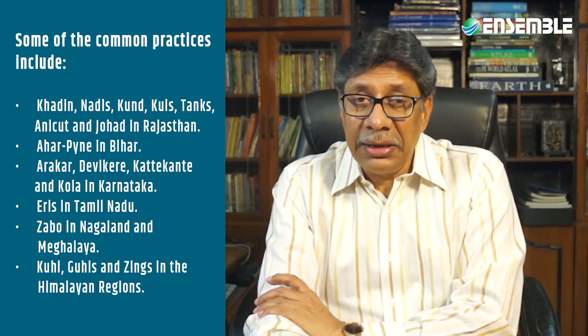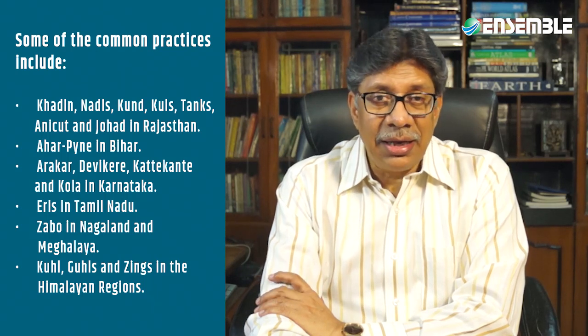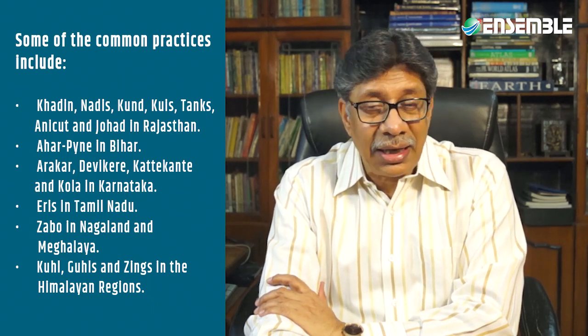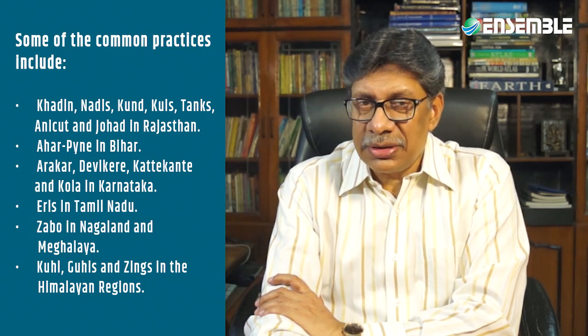Other traditional practices include kuis, tanks, anikats, arrakar, and johar in Rajasthan; aahar and pine in Bihar; katekante and kola in Karnataka; eries in Tamil Nadu; zavu in Nagaland; and kuls and zings in the Himalayan region, among others.